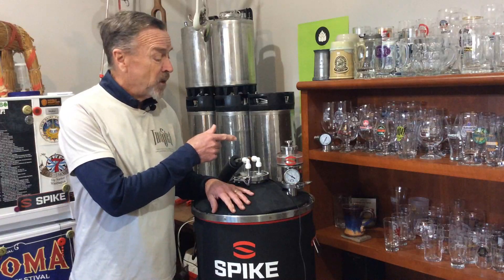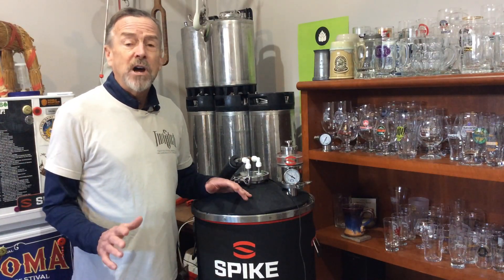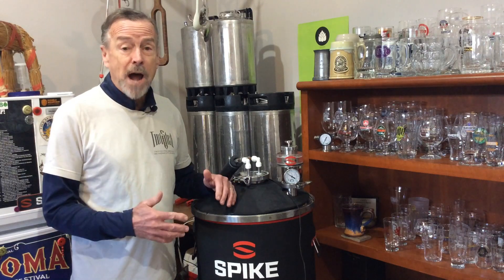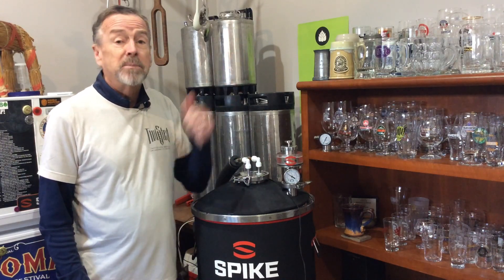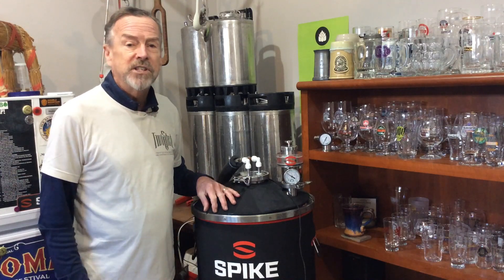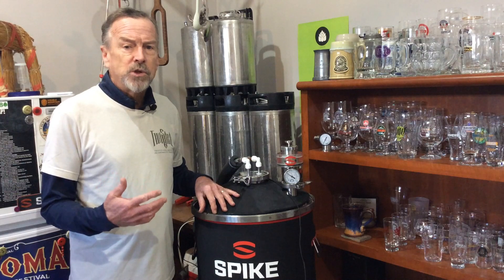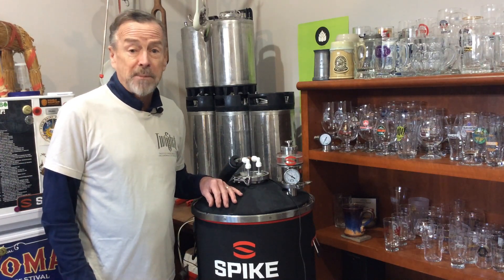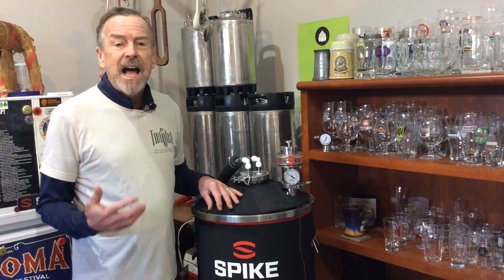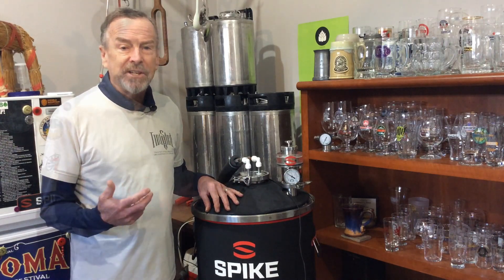Let's talk about the Spike all-in-one pressure relief valve. This is a follow-on to the series I did on other options for your conical fermenter — I'll put a link to that playlist above. What was really intriguing and inspired me to add this particular option to my fermenter is that, like many brewers, I'm getting more and more into pressure fermentation.